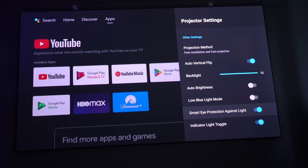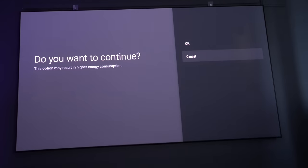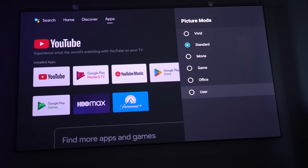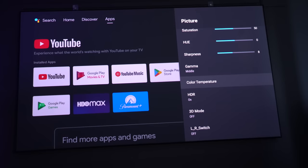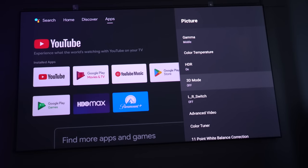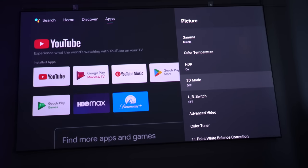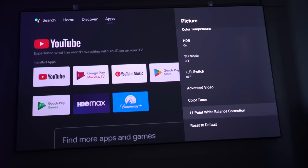There are some safety features built in, like automatically turning off the laser when you get too close, which is a nice touch. On the actual picture, you've got all different modes: vivid, standard, movie, game, user, and office. You've also got the option to go in and calibrate those — when you enter them you can fine-tune contrast, saturation, hue, sharpness, gamma, and color temperature, as well as a color tuner and an 11-point white balance correction, so that is all pretty advanced. There is also a 3D mode, which I haven't tested in this video.